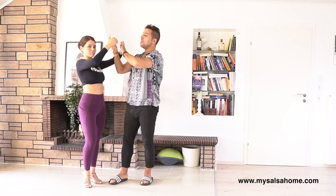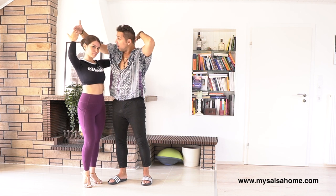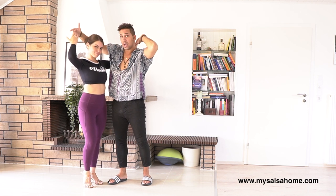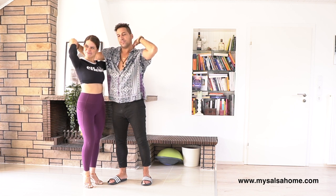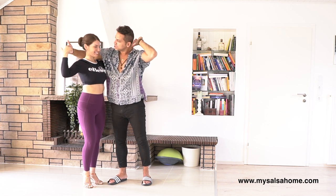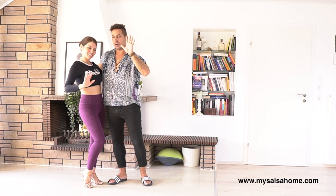Now both my arms are going over her head and over my head. Important — you see now Linda is grabbing my hands with her palm. So: down arm, grab the hand. Just like that. Let it flow, leave it, and then we are connected like that.